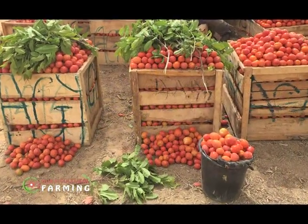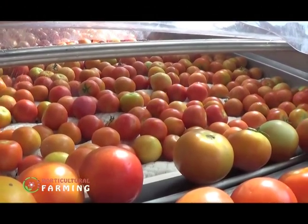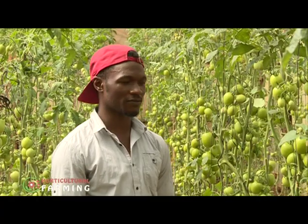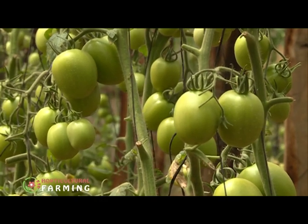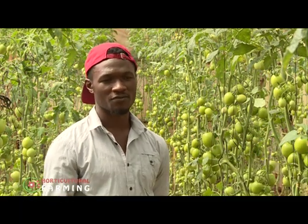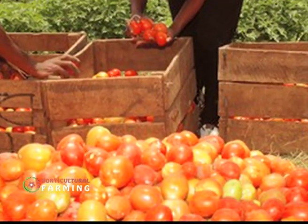For good market value, farmers must grade tomatoes according to size to meet consumer preferences. Brian grades immediately after harvesting. He checks the quality and size of the fruit — specific clients prefer larger fruits, which he separates from the rest. He also checks the quality of fruit formation and sets aside any fruit with damage to its outer layer.